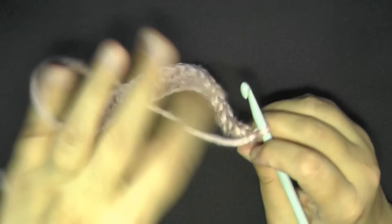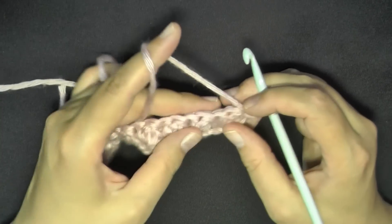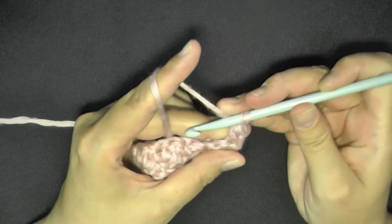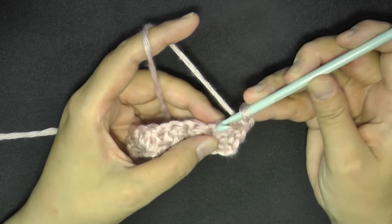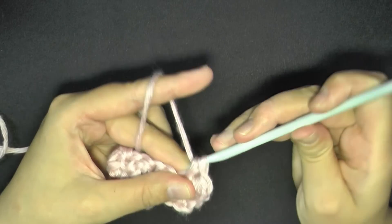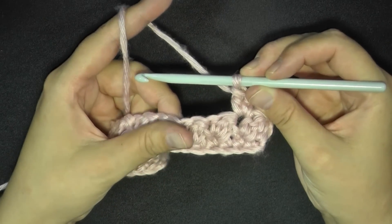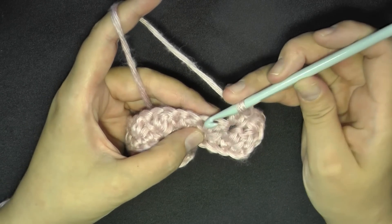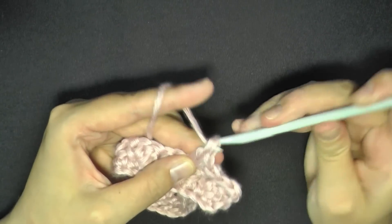For row two, which works the same way, chain one and turn. Again, half double crochet in the first stitch — yarn over, pull through all three loops. Then skip the next stitch, which is the double crochet, and work into the single crochet. In that single crochet, do the exact same thing as last row: work one single crochet and one double crochet in the same stitch. The only difference is you'll be working into the single crochets this row and for all subsequent rows.